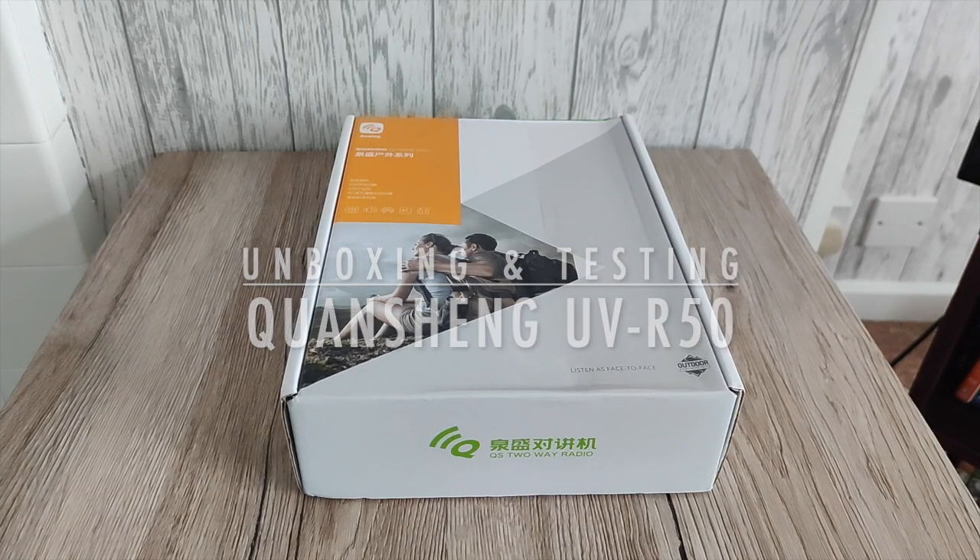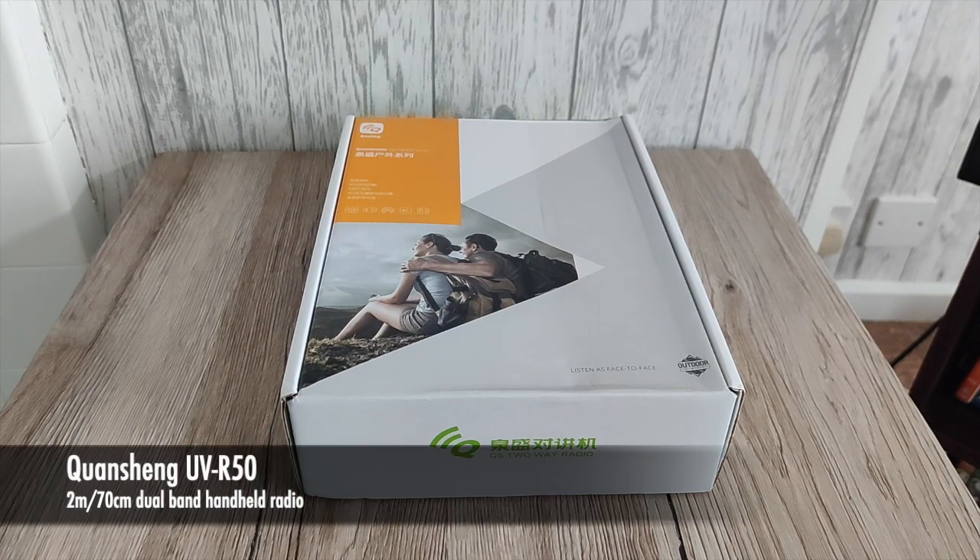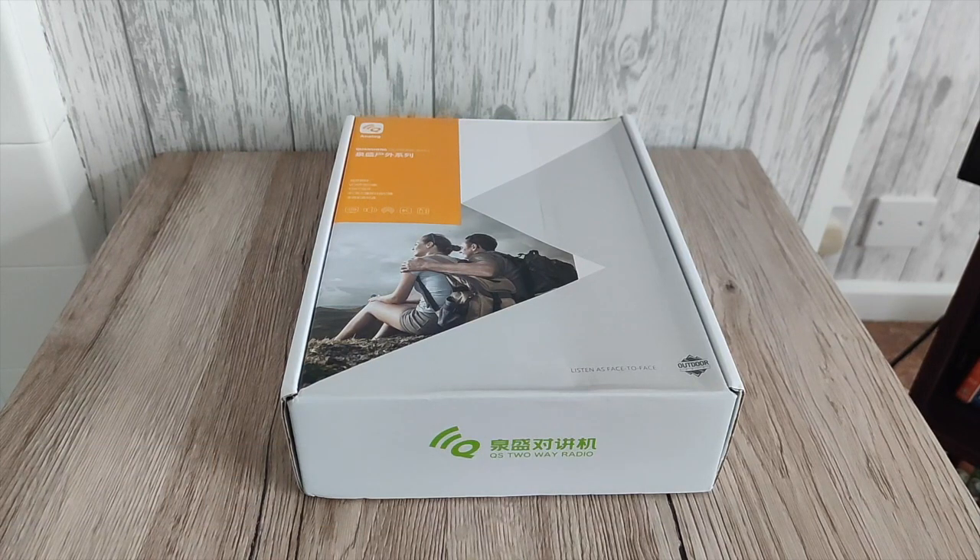Hey everyone, welcome back to the channel. Thank you for joining me. In today's video I'm going to be doing a quick unboxing of this new radio, which is the Quan Cheng UVR50. I'm also going to do a power test followed by an on-air test, comparing it to a UV5R from Baofeng. From previous videos I've seen on this particular handy, it has some interesting results and could quite well be the Baofeng killer, so stay tuned.